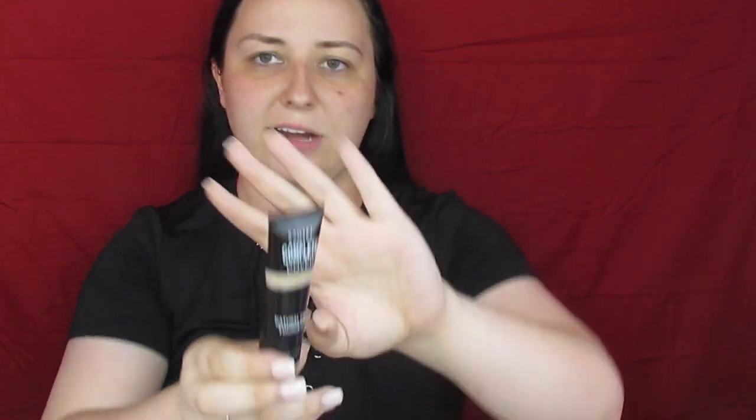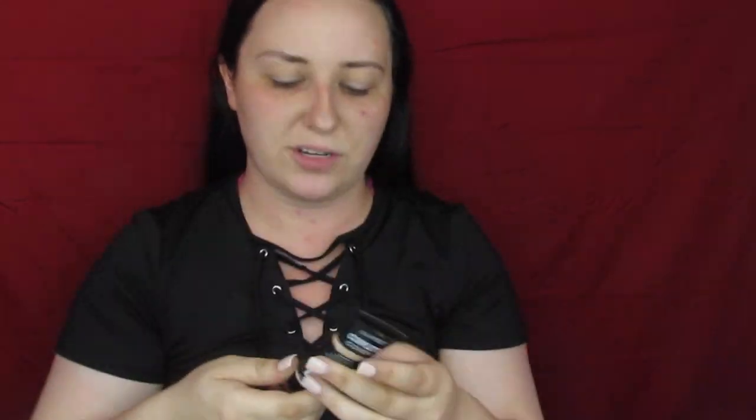So this is by Sante — I think this is a complete cover natural finish foundation. The AOA Studio doesn't have a foundation. I'm terrified to put a $1 foundation on my face. So if my face burns off, I did it for the views guys — I did it for y'all so you can know if this is worth it to order. I don't have much faith in this foundation at all. It comes in a tube — squeeze it out and get a pretty generous amount because I don't know what the coverage is like.